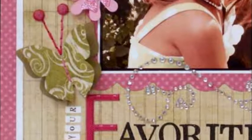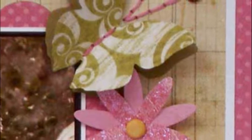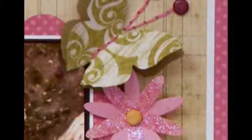For butterflies, cut or emboss two butterfly die cuts from Spellbinders Flying Cuties — one from patterned paper and one from solid cardstock. Hand stitch the middle and antennae and embellish with brads. Gently lift wings for dimension.